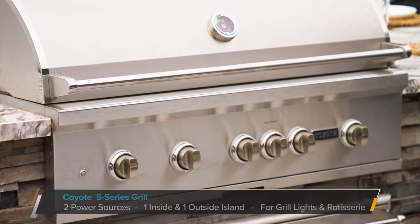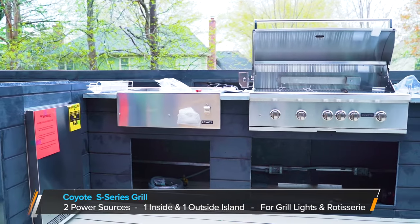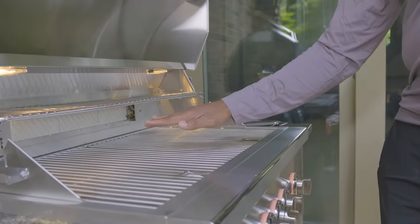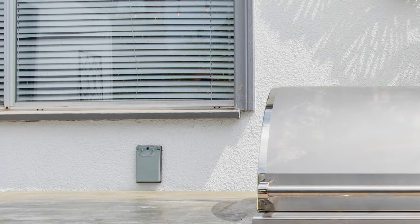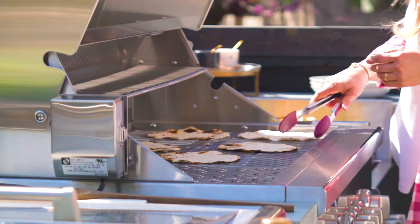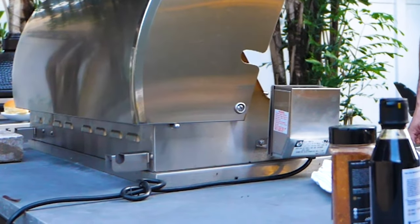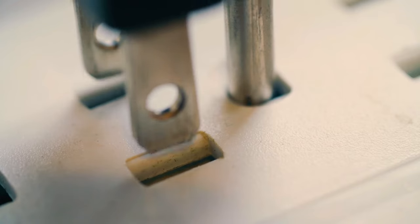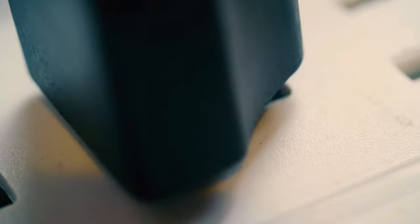For the S-Series Coyote grills, this will require two sources of power. We recommend having one outlet inside the island structure for interior lighting and LED lights on the grill knobs, and another external power source for the rotisserie. The rotisserie motor on the Coyote grills comes standard on the left-hand side of the grill, and the motor has a short cord that comes out of the motor and requires power. The cord for the rotisserie can be plugged into any standard 110 outlet, just like the power cord for the lights.